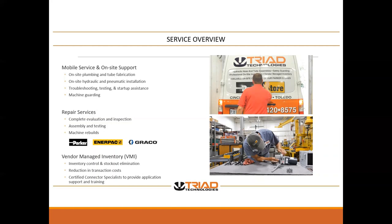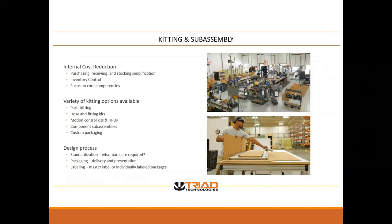Triad is not just a distributor. We have several value-add services that we bring to the table: on-site plumbing, troubleshooting, machine guarding. We also do repairs for Parker product, Enerpac, and Graco. One of the things that I think we do very well is vendor-managed inventory. Another big thing is kitting — we're constantly kitting up projects — as well as labeling and packaging.